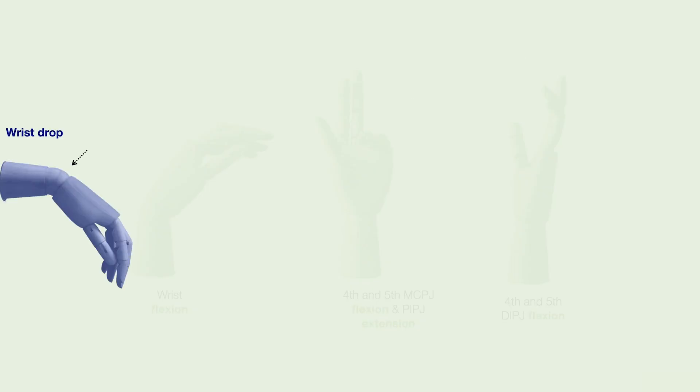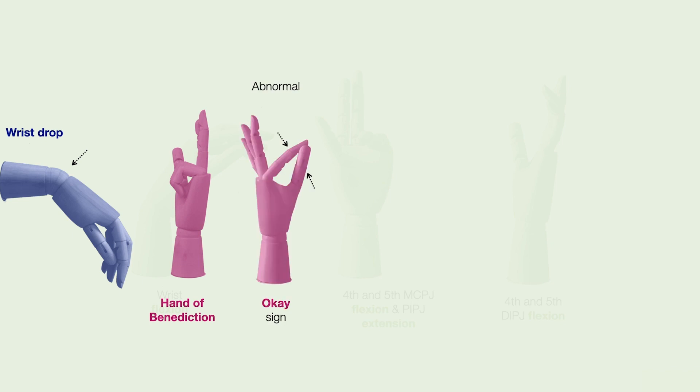Patients with injury to the radial nerve may present with a wrist drop. Injury to the median nerve may present with a hand of benediction or an abnormal OK sign. Patients with injury to the ulnar nerve may present with an ulnar claw.